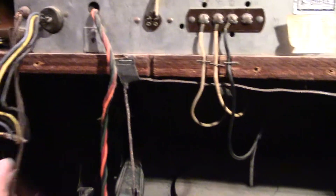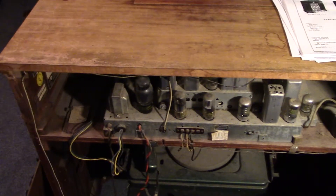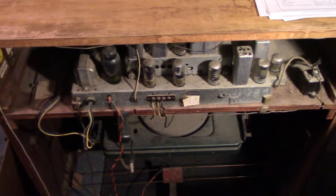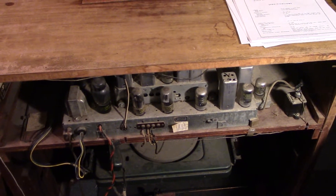I've got an owner's manual coming for it — an original one — and I'm going to buy an original service manual for it also. It's supposed to have the schematic in it. I did download some pages off a radio museum, but it's not real legible; the original service manual will be much more legible. I haven't worked on a record player before, so that'll be a new experience. Looks like all the parts are there — just need to figure out how to make it go again.